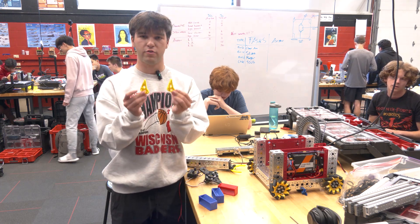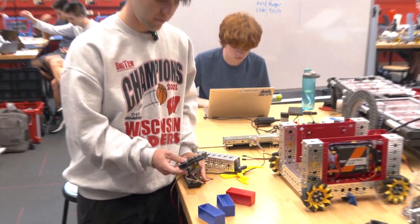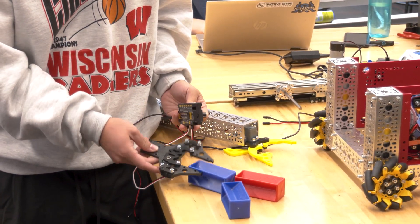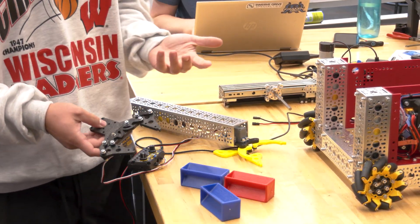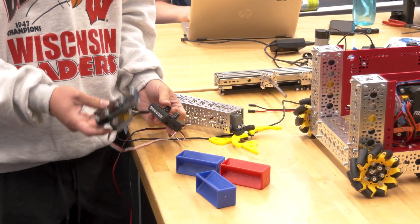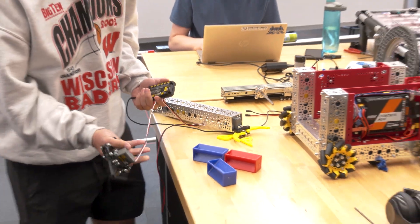For this claw we have our two little grabbers as well. It works fairly well and can pick up the blocks, but an area it struggles is it can't pick them up the long way — it doesn't fit. So if our block's in a different orientation, it can be really challenging to grab it. It's also going to be a little slower and less powerful, so overall we decided against using it.